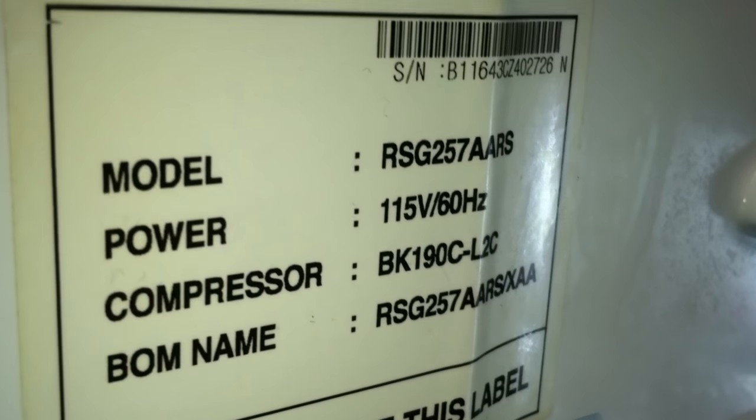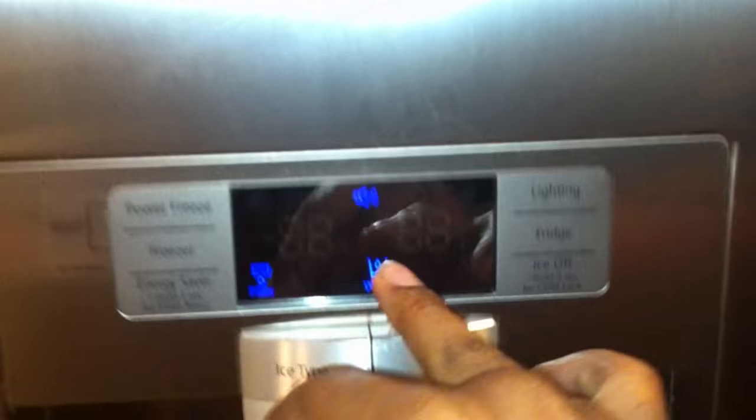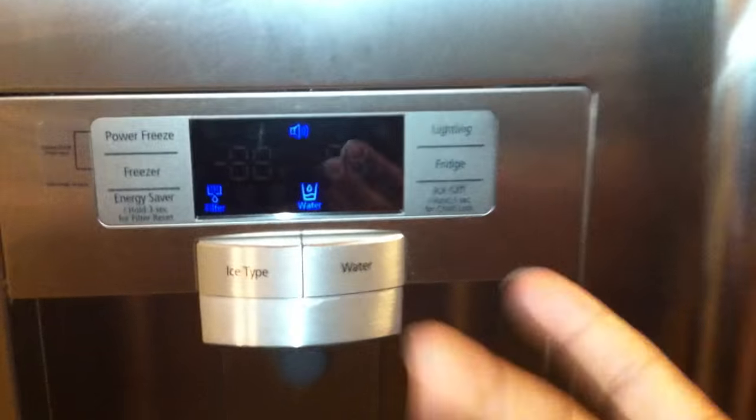What I've noticed is that when I added Freon, the freezer got really cool, really cool. The condensation that was in the freezer is now gone. This is the Samsung RSG257AARS which experienced the issue with the freezer not cooling. There were no error codes on the front, because if you're low on Freon you're not going to get any error codes.